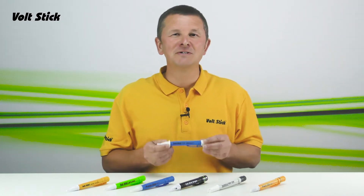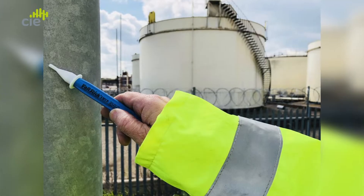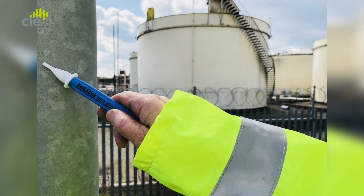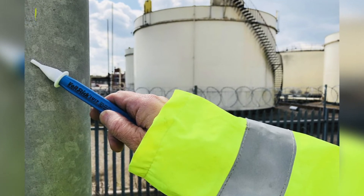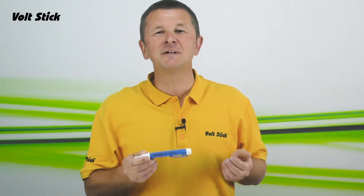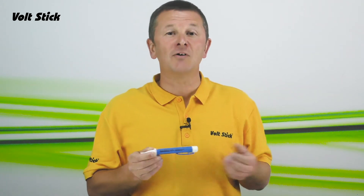So who's going to use the VoltStick LV12? Already we have supplied the LV12 to some large US gas network operators with further interest from many more. But really anybody that needs to check that their work environment is safe from electrical hazards of 12 volts or more needs the LV12.